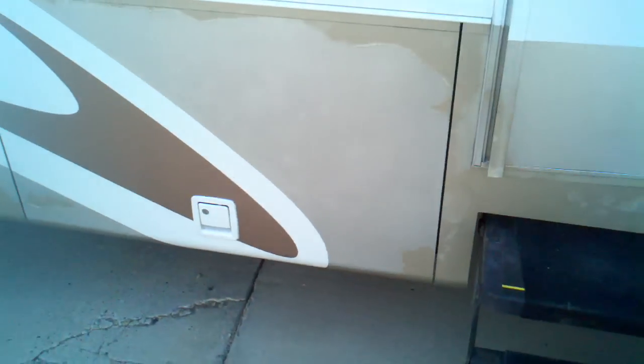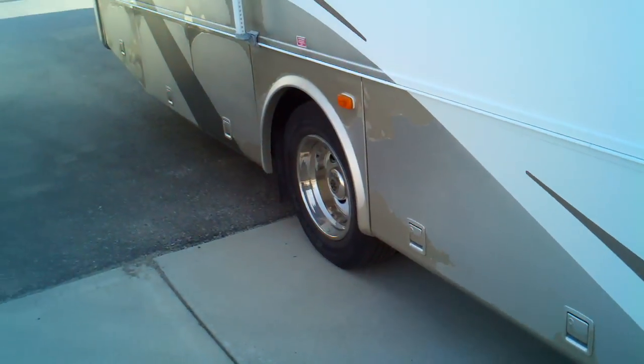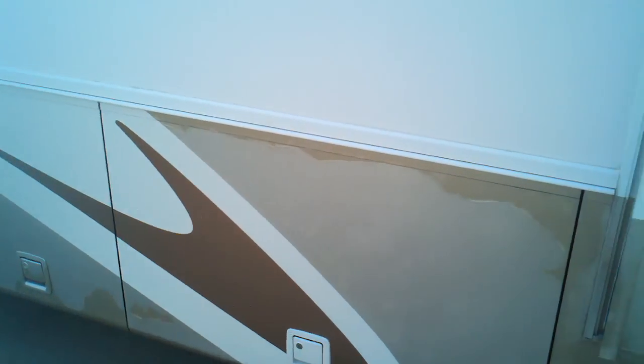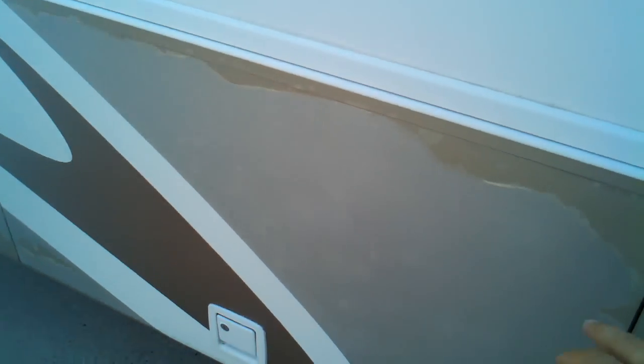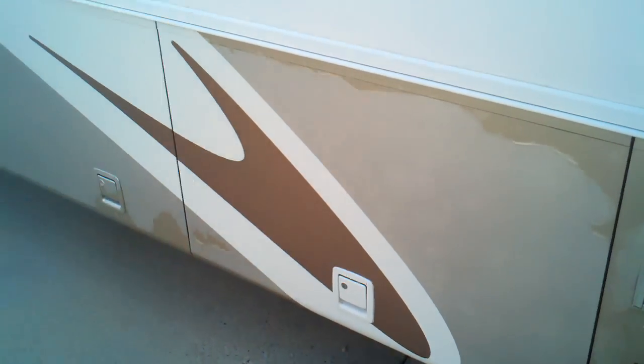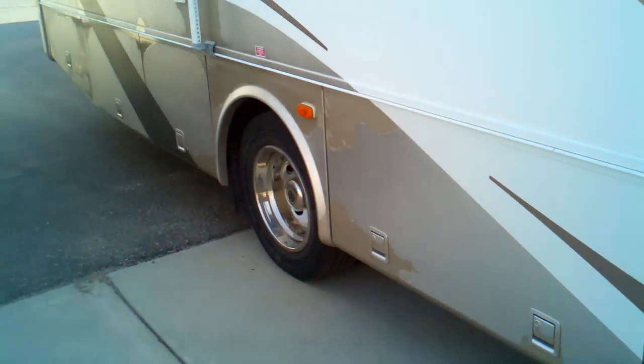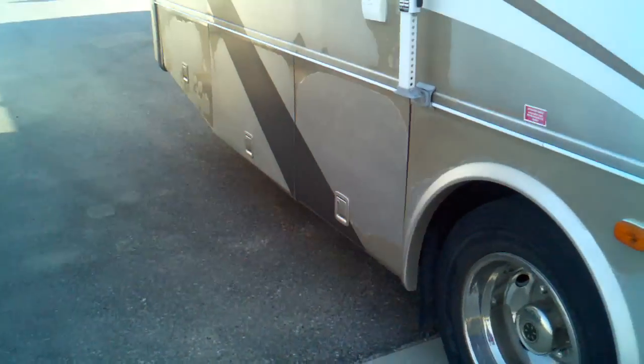You see it does have the big generator. We can take a walk outside real quick and show you, because if this coach does have a flaw it's out here on the outside — and that is down here along the skirting part, down here where these baggage doors are. You'll probably see how the paint down here has started to fade. The rest of the coach looks to be in real nice shape, but down there along the bottom it has started to fade.